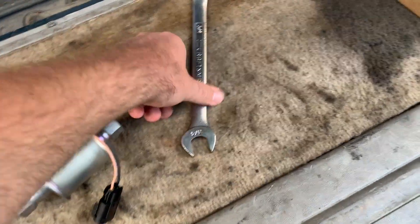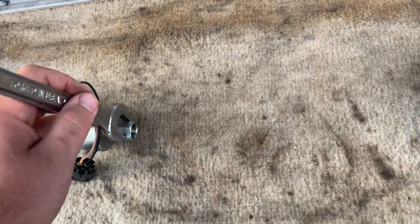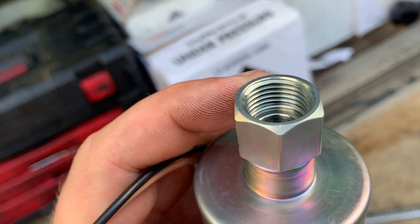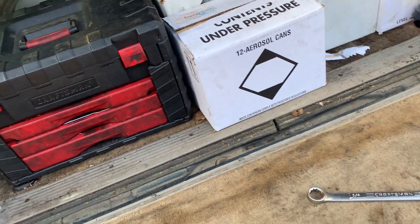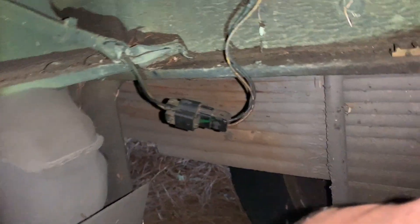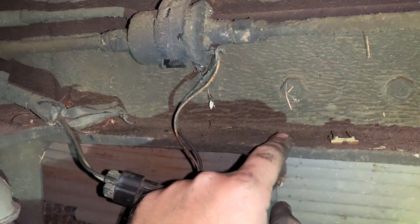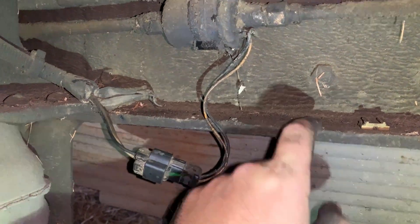You'll need a three-quarter inch wrench for this one. It's probably best to have some kind of sealant on hand. This is a pretty straightforward install — one plug and screw in the lines to the new one. The first thing we're doing is disconnecting the wiring.